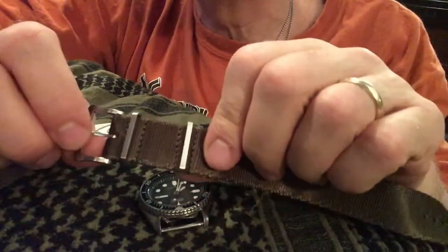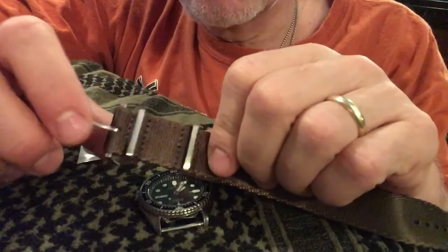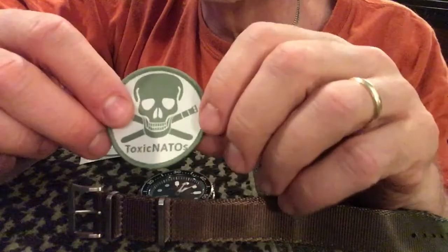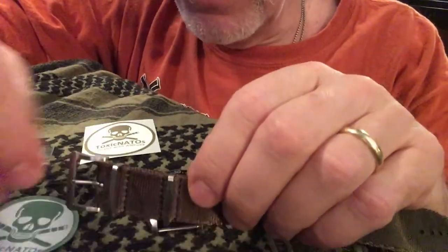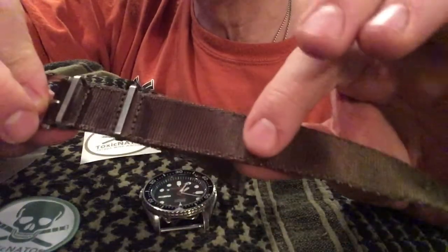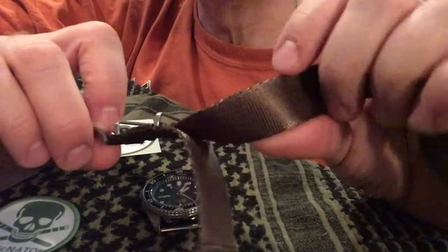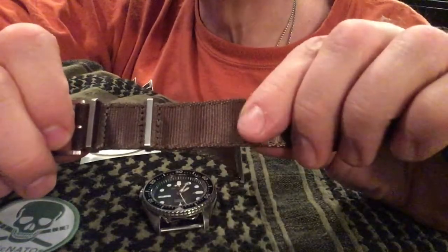While I was looking, I noticed people putting Rolexes and everything on these watch bands, and it's just beautiful — amazing how comfortable they are. So I found a good brand: the Toxic NATO brand. This is the Shiznit model. They've got a couple other models, but I like this one.